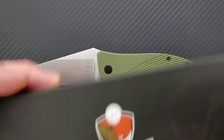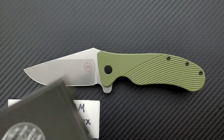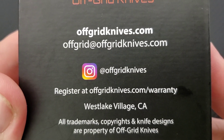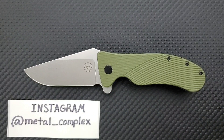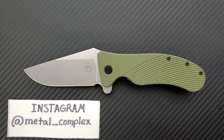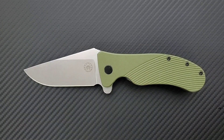Thank you so much. Here's the box — it comes with a nice, high quality box. Follow Off Grid Knives on Instagram, give them a follow. Thank you so much for sending this, I really appreciate it. And thank you to my generous patrons who are supporting me right now. If you'd like to get your hands on some cool stickers and other benefits, there's a link down in the description. Please follow me on Instagram at metal underscore complex.